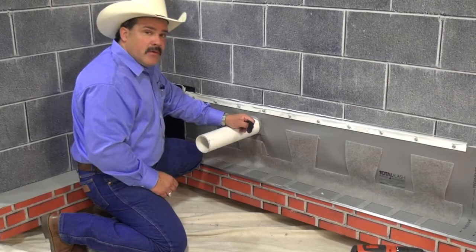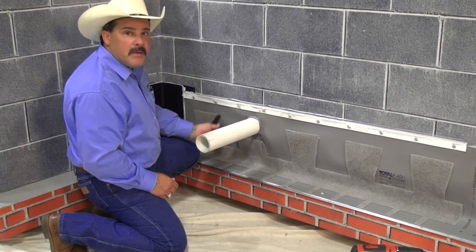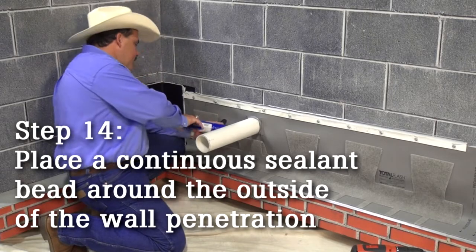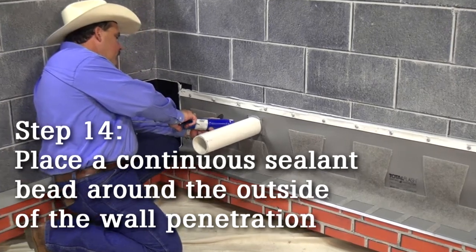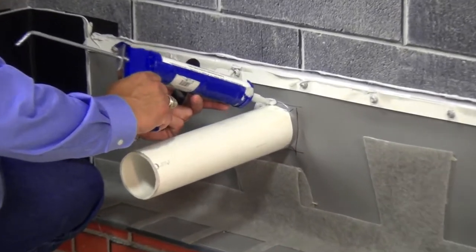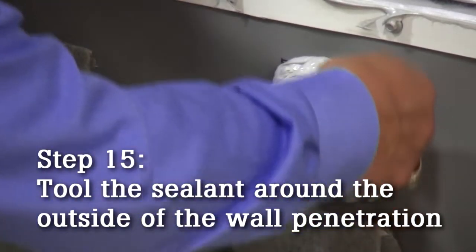The last thing I have to do is put the seal on the outside of my flashing. As you remember, I already put a bead on the inside when I placed it earlier. I'll just run my little homemade tool around one time.